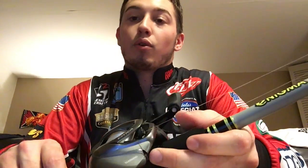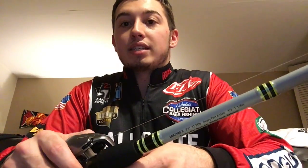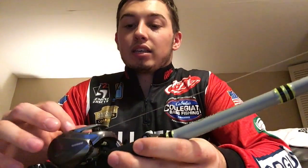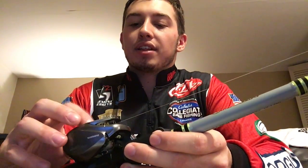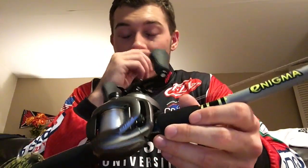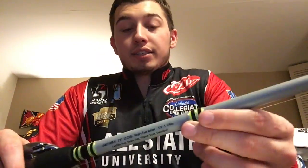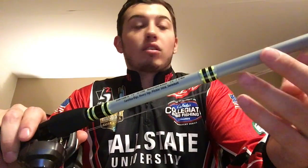I wanted to get the Casitas but the guy said they didn't have any, so he threw me a great deal on this reel — I couldn't pass it up. The spool size is the 200, so it's a lot bigger than what I normally use. I took P-Line CXX 20 pound as a backing — probably half the spool — and then the other half is my fluorocarbon. Right now I have a half-ounce flipping jig tied on.